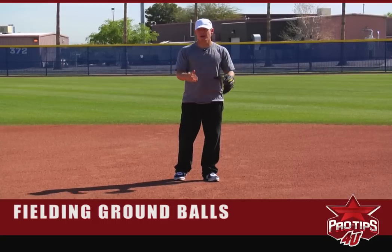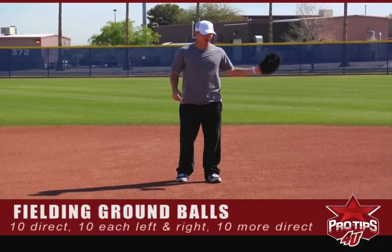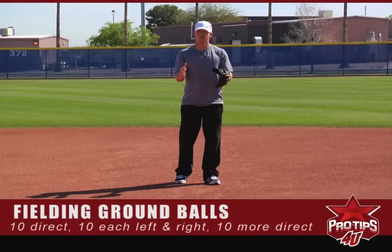Generally I'll do about ten right at me, ten to my right, ten to my left, and then finish with about three or four right at me.